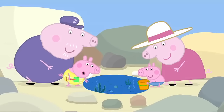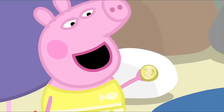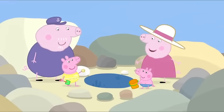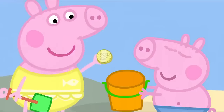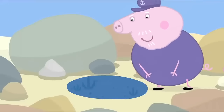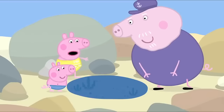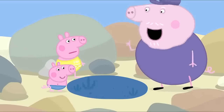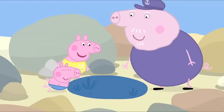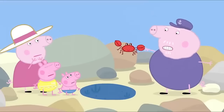I can see something glittering. It's a coin. Wow. Maybe it's a pirate's treasure. Let's make a collection of all the things we find. We'll put them in George's bucket. What surprise is waiting in this pool? There's nothing special in this one. There's always something, Peppa. Look closer. There is something. Yes, it's a crab. The crab is pinching Grandpa Pig's finger. Naughty Mr Crab.